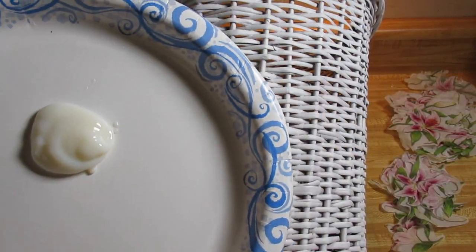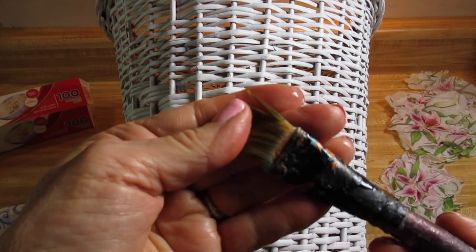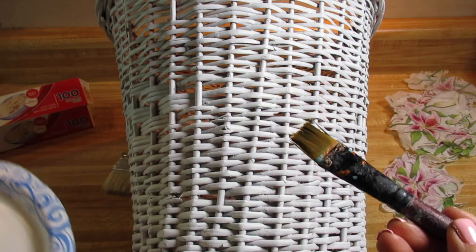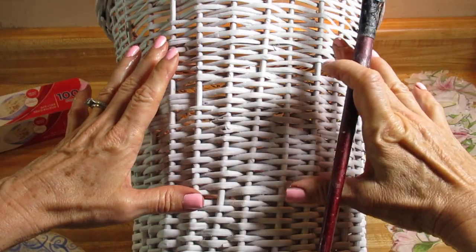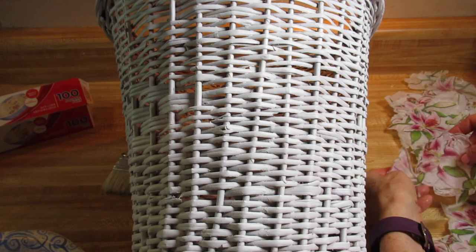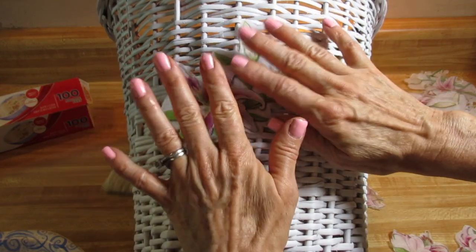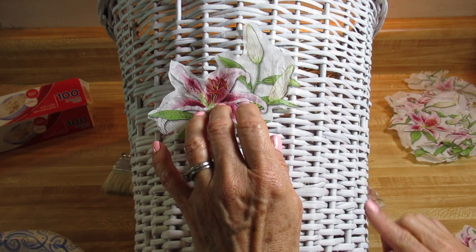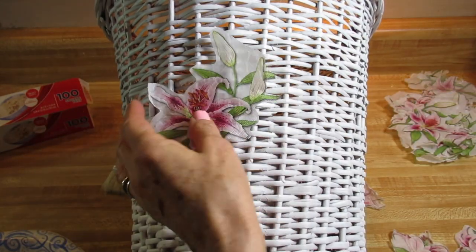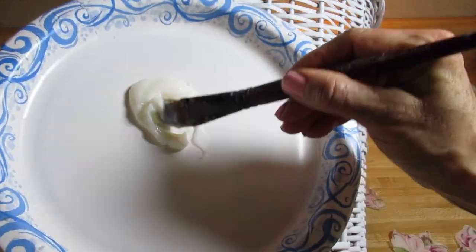I put my decoupage glue in a plate off to the side, and I have a wider artist's paintbrush. I walked over to the sink to wet the paintbrush and wring it out — so you want the paintbrush to be a little bit damp — and dip it into your decoupage glue. You specifically want to make sure you just cover the area where you're going to place your image, not the whole surface. You may want to play around with your images first to see where you'd like to put them. Apply the decoupage glue using this type of brush.